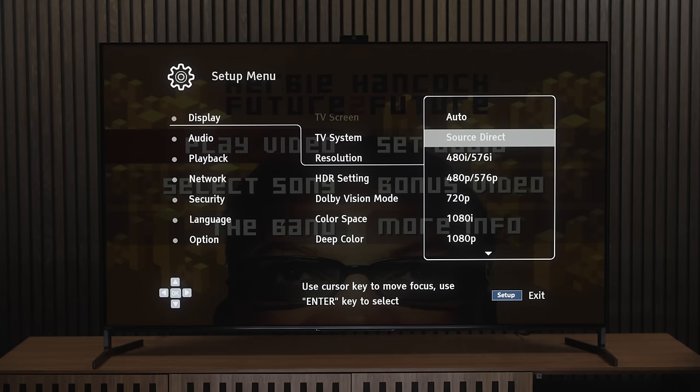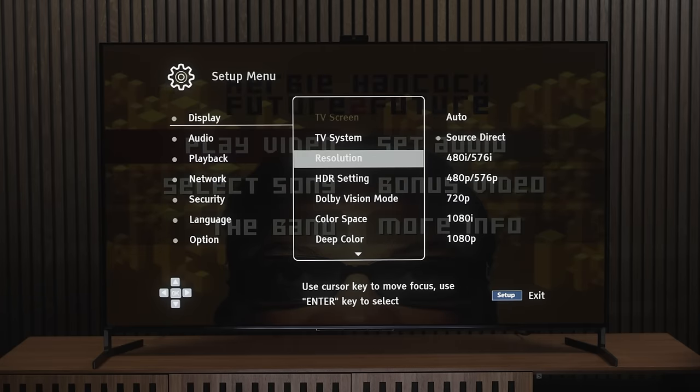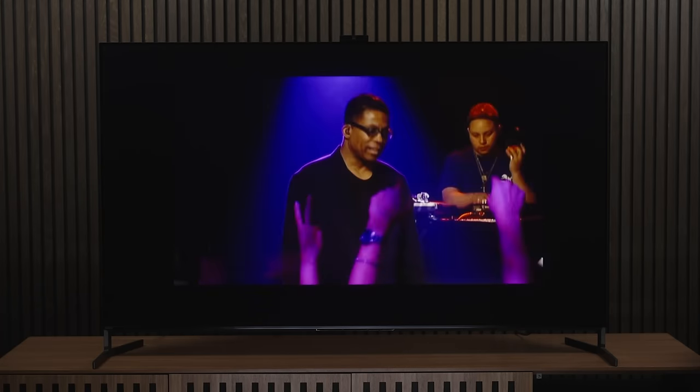I popped in a Herbie Hancock concert DVD to see what it could do, and it looked very good. It's still a 480p DVD, and that upscaling job is an absolute nightmare, but the Magnetar holds its own versus the Sony, which is massive praise. The Sony A95L's Cognitive XR processor is better, but the Magnetar is right behind it. Those are video performance attributes I'd expect from the Panasonic player too, and from Magnetar's less expensive player.